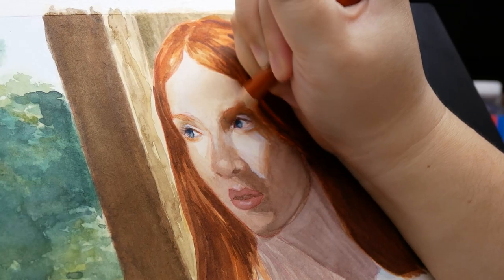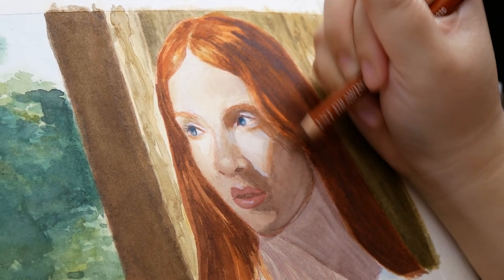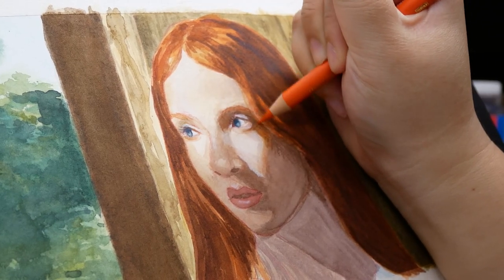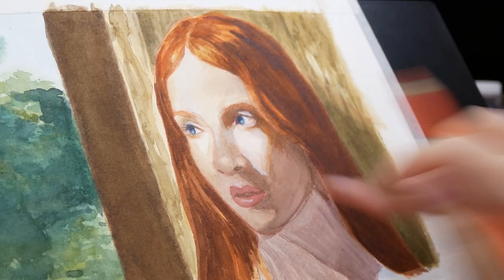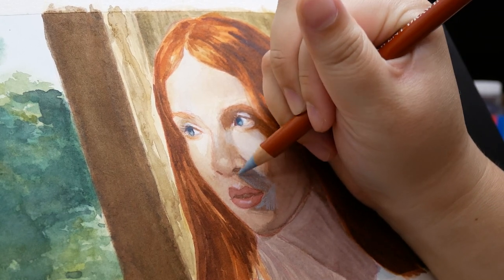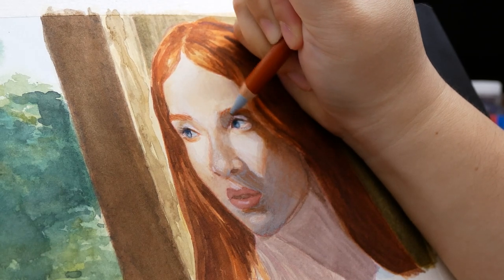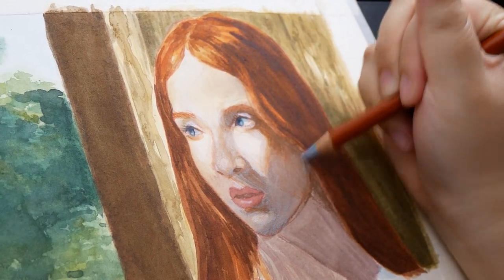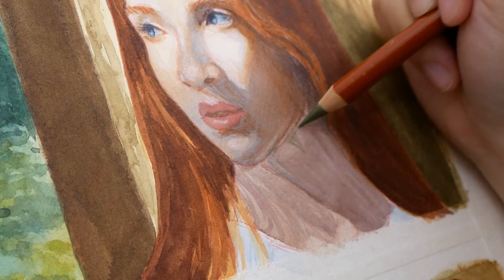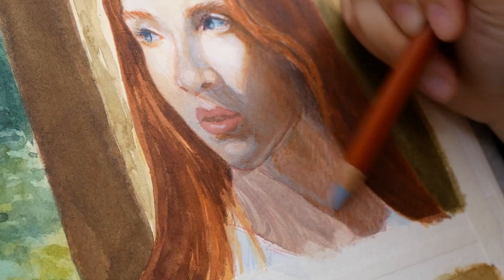From there I began working on the skin, adding edges where they were needed and softening forms in other areas. One of the challenges of this reference is that the figure's skin creates interesting, subtle shadow colors. Since she was photographed on a sunny day, the shadows have a cool blue undertone, which translates to an almost gray-purple on her. You wouldn't think to use blue for skin tones, but it's often necessary to neutralize warm tones and add realism. I added Derwent's Smoke Blue to my collection to help render shadows in pale fabric, but it also did an excellent job on the shadow side of the figure's face.